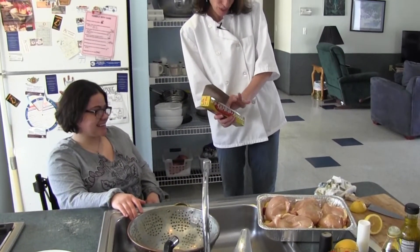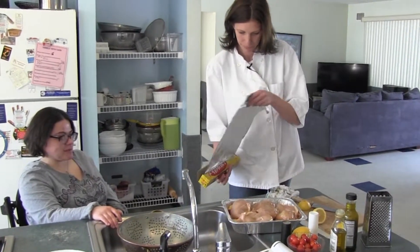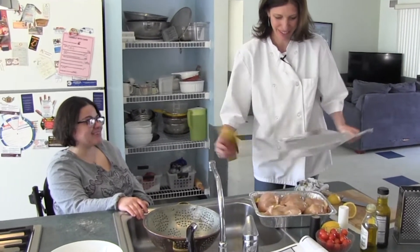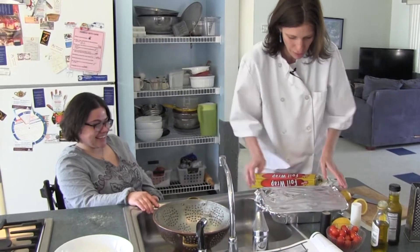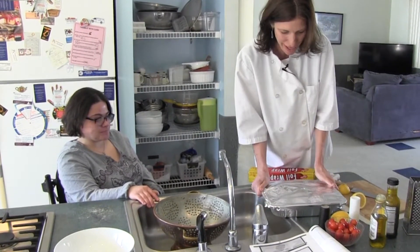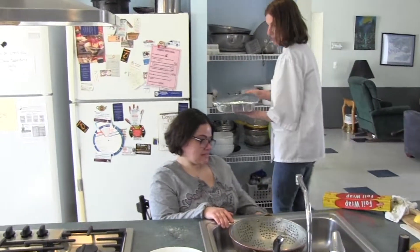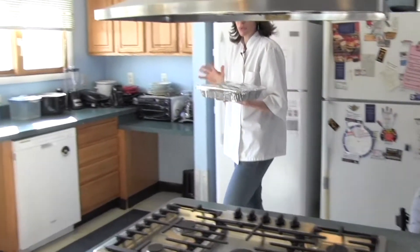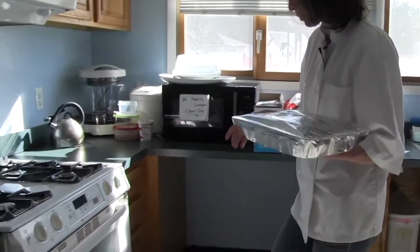We want to have it all the way covered so the steam will stay in and it will cook all the way through. We'll put this in the oven and then prep the salad while we wait.